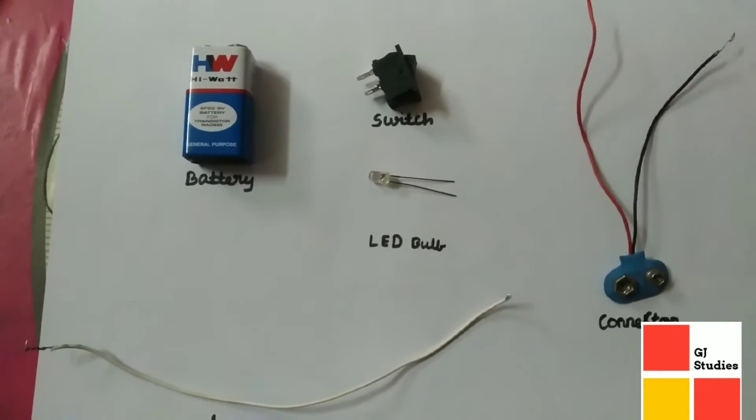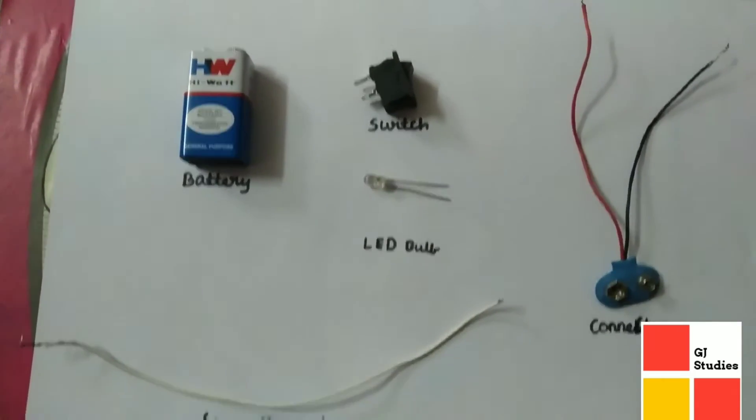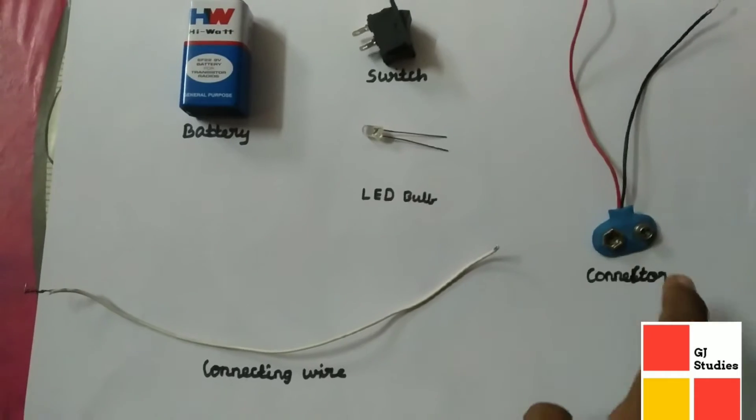Materials needed: battery, switch, LED bulb, connecting wire, connector.